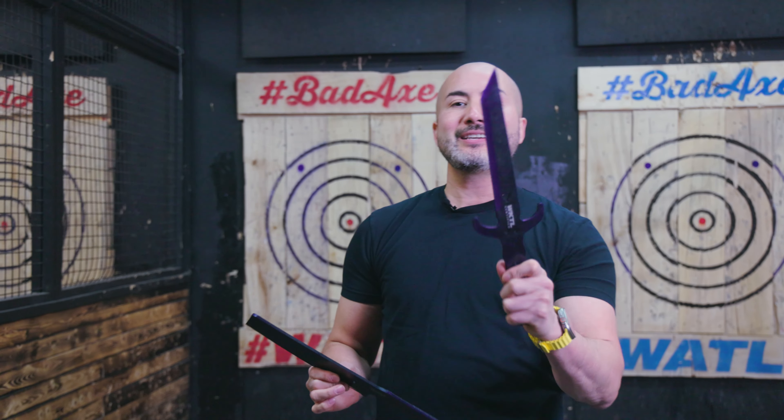Hope you guys enjoy — the knives are really fun to throw. Thanks for watching, and if you haven't already, check out our store at store.worldknifethrowingleague.com to check out the full lineup of WKTL knives and Toro knives. Thanks for watching everyone.